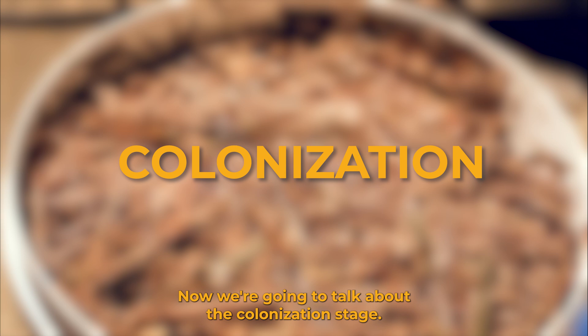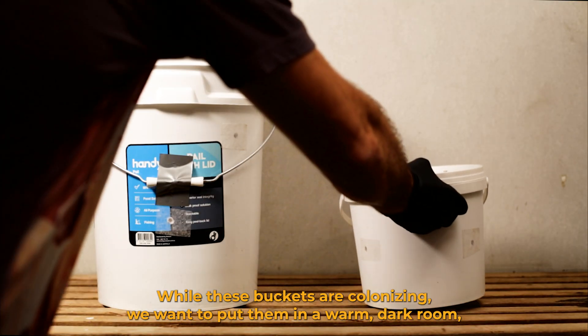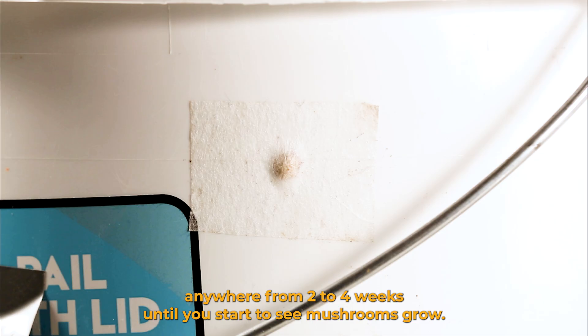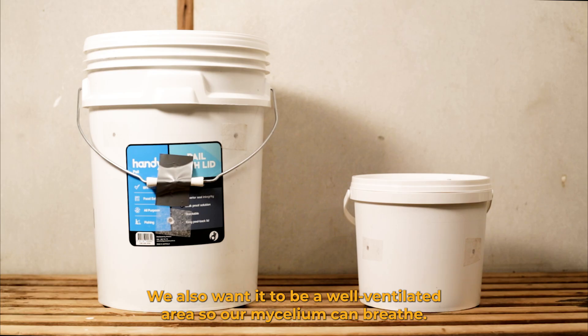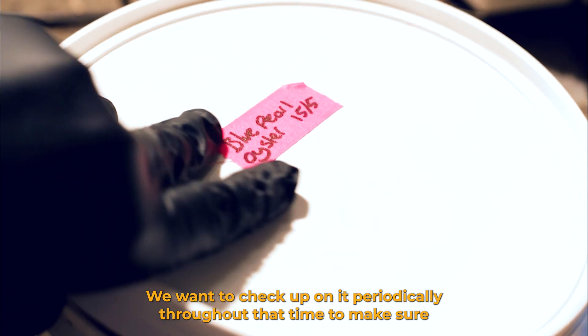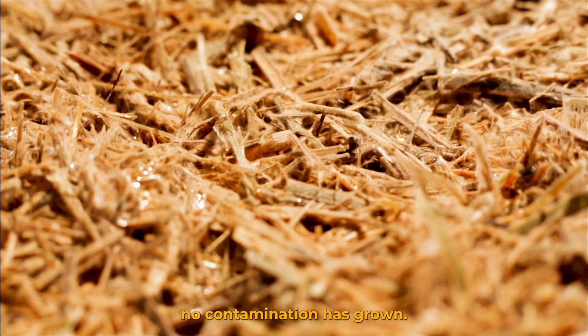Now we're going to talk about the colonization stage. While these buckets are colonizing we want to put them in a warm dark room for anywhere from two to four weeks until you start to see mushrooms grow. The ideal temperature for colonization is 22 degrees. We also want it to be a well ventilated area so our mycelium can breathe — so don't put it in a cupboard. We want to check up on it periodically to make sure no contamination has grown.